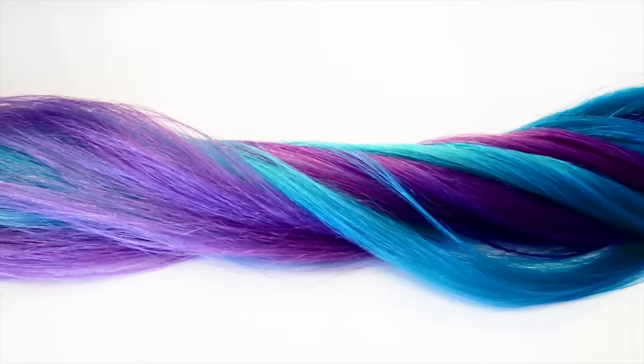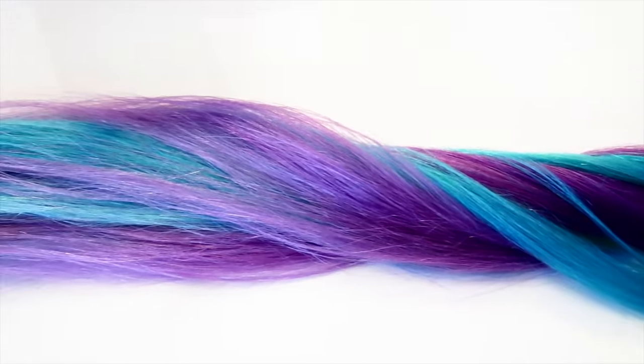Ta-da! And now your Arctic Locks are ready to be installed. So there you have it — we are finished, and here I've styled these into my hair. If you're curious about the recipe of these shades and my hair color, it will be in the description box below. I'm super excited to see what you guys do with your Arctic Locks when you get them. Thank you so much for your love and support, and we will see you on Instagram, Twitter, Facebook — I will be stalking you guys. Thank you so much for watching. Bye!